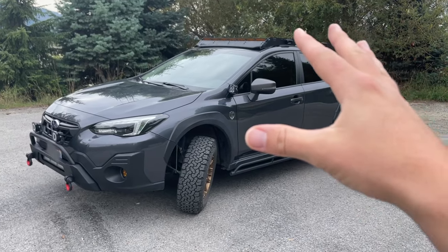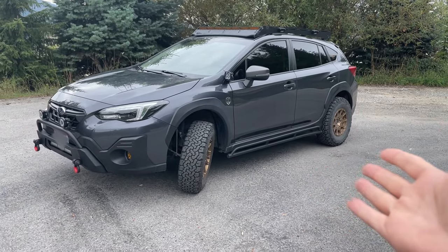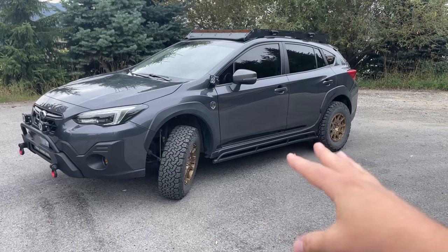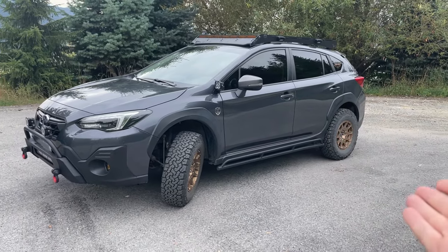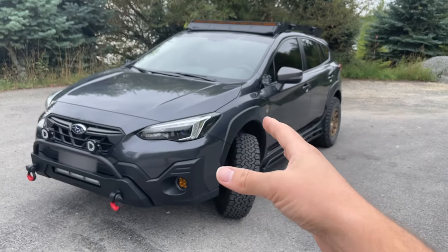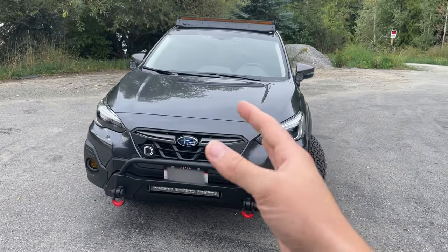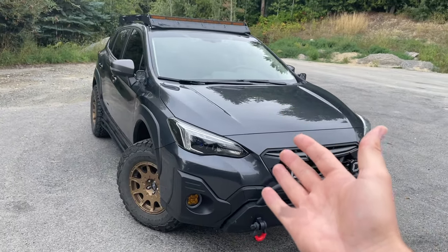Let's talk a little bit about what a Subaru Crosstrek is. It's essentially a suspension-lifted Subaru Impreza. The Impreza has been around for a really long time, however, as sedans and cars in general are starting to die out, manufacturers are wanting to find ways to better capitalize on those cars. Subaru did a fantastic job in basically creating a lifted Impreza.